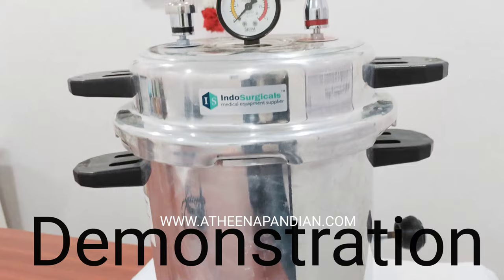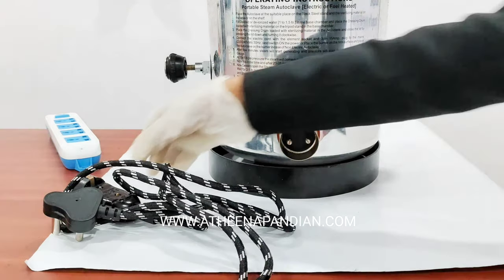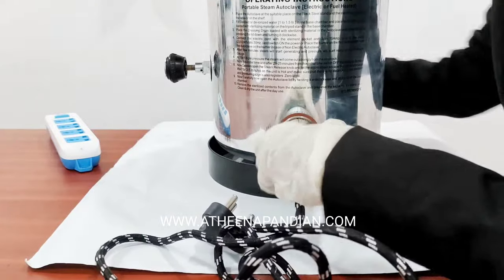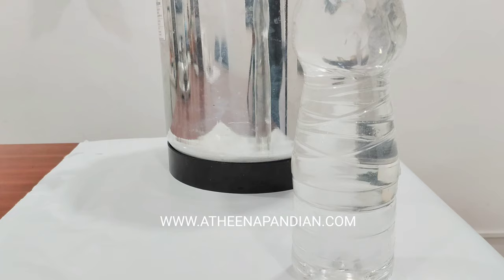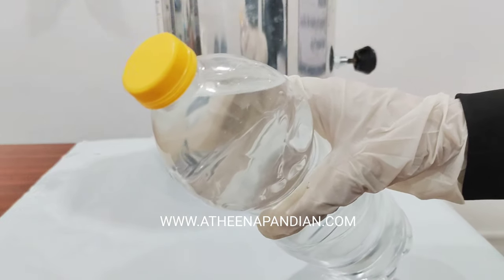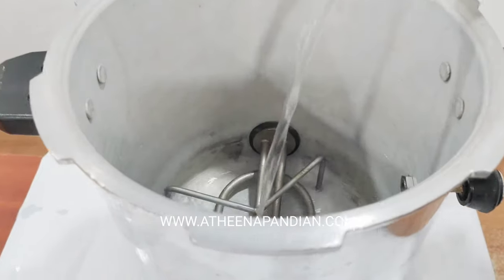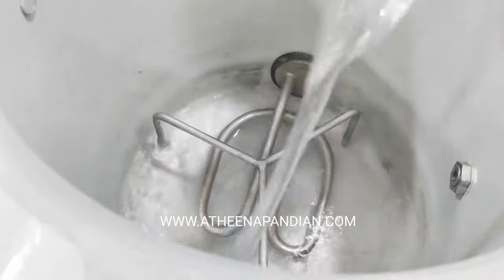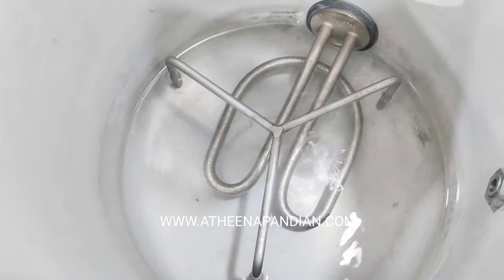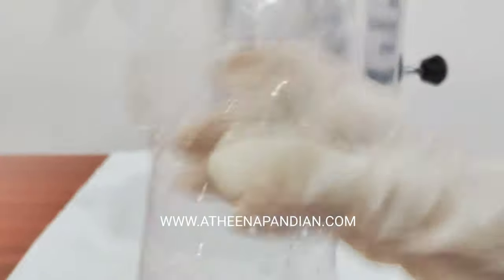Till this we have seen the parts of the autoclave. Now we are going to demonstrate the working process of the autoclave. I am going to connect the power cord to the machine. Now I am going to pour water of about 1 liter. You can see this can which has a capacity of 1 liter. I am going to pour this water completely into my autoclave.